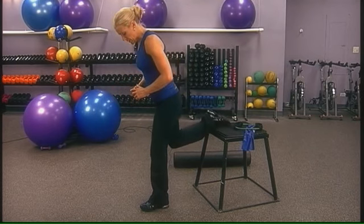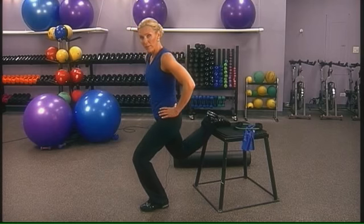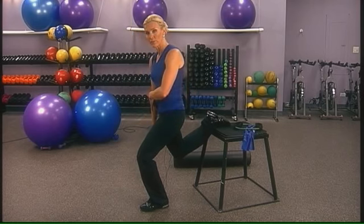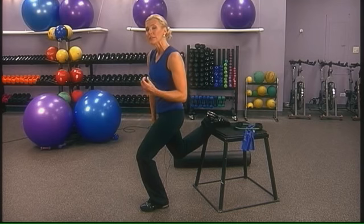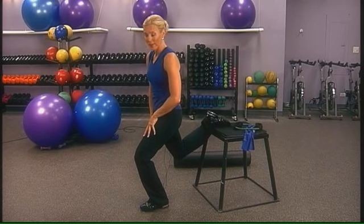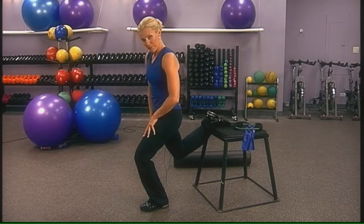Repeat that exercise on the other side. Drop the hips, squeeze the glutes, push the hips forward, and feel the stretch down the front of the thigh. This is also a great exercise if you've been sitting on an airplane a long time, to help loosen up your lower back and relieve stress on the knee joint.